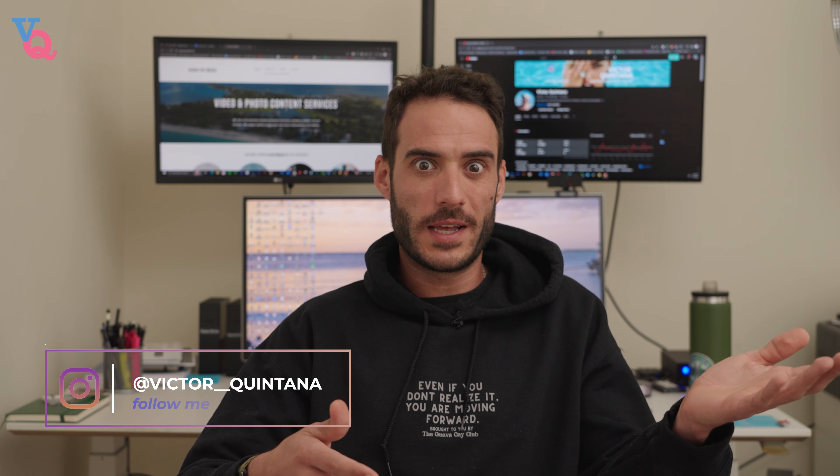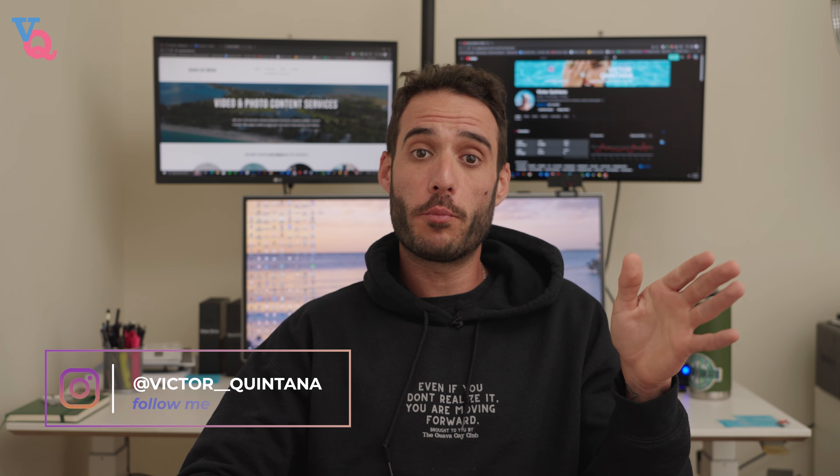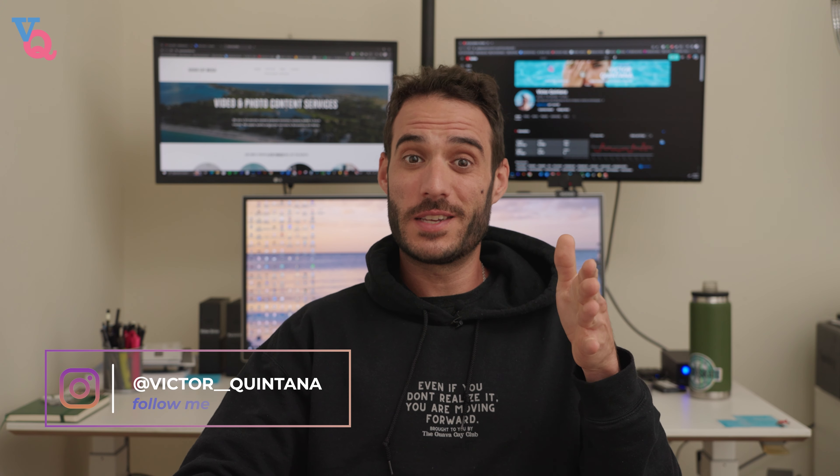You're probably saying to yourself, those 16 light effects are cool, but does the light have any practical real-life lighting sources? Well, the answer is yes. It actually comes pre-programmed with 12 different practical lighting scenarios. To name a few, they have halogen, studio lamps, daylight, overcast, and my ultimate favorite — the sunrise and sunset setting.